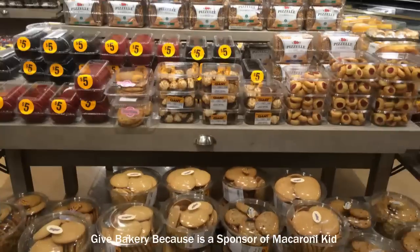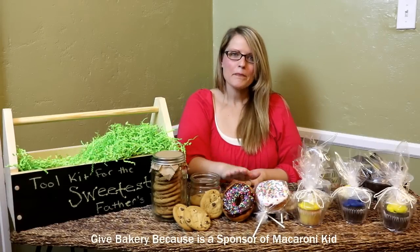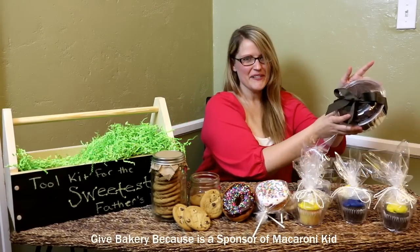They had so much to choose from, but we decided on chocolate chip cookies, donuts, cupcakes, and mini brownies.